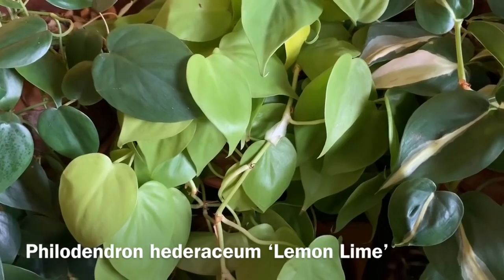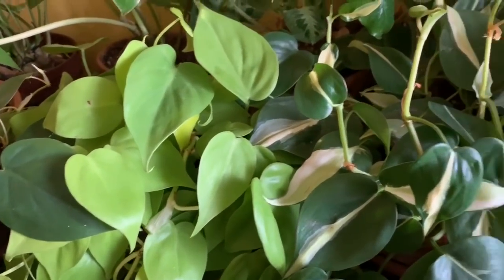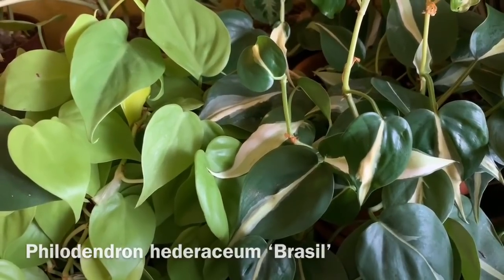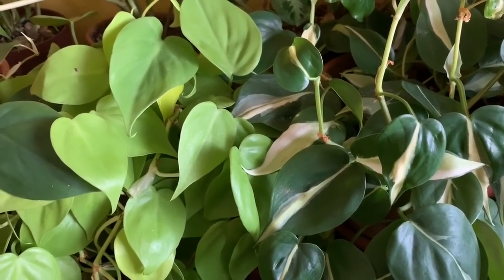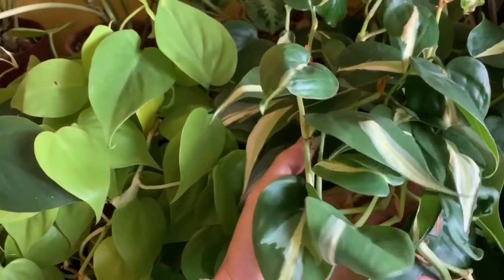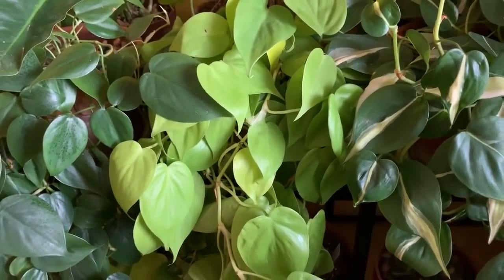The one on the right is a lemon lime Philodendron hederaceum — as you can see it has this bright neon color and it's been doing really well. Next to it is a Philodendron Brazil. Some of my Philodendron Brazils have more neon color than others. So those are the three I want to show you in this room.